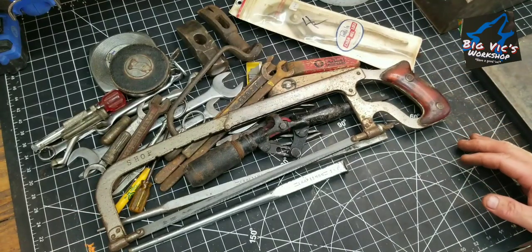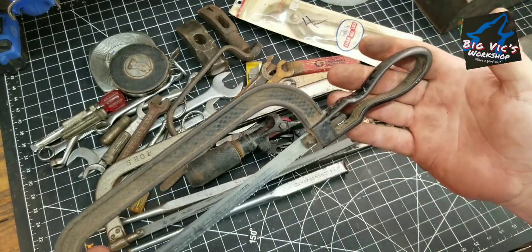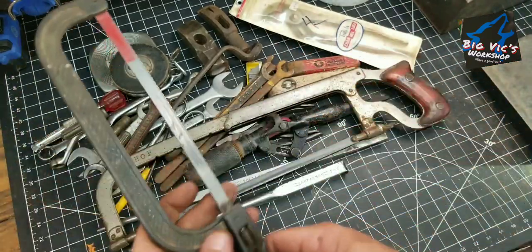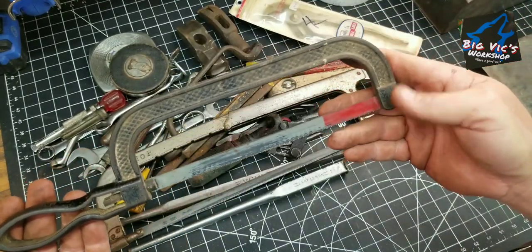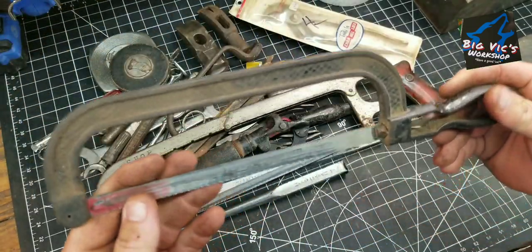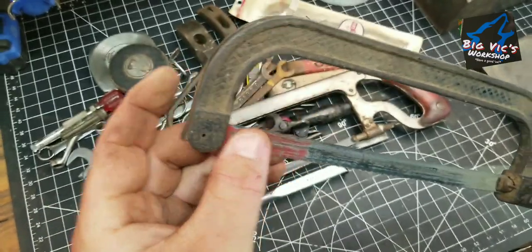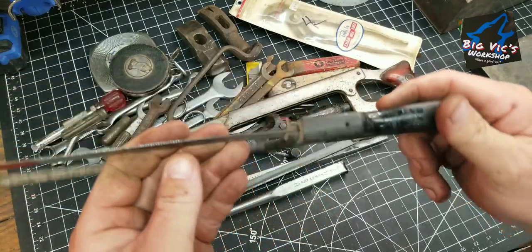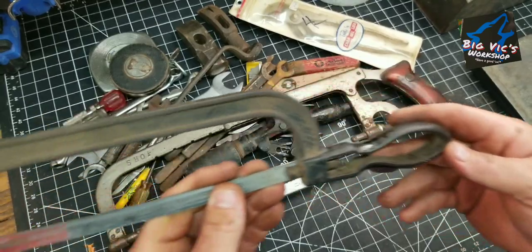And then the prize — believe it or not, my wife found it. This was in the $5 box. There's this little deal here — ain't that cool? I mean, that's real nice. I haven't figured out how you're gonna get the blade out. I don't think that's the right blade for it. I don't know if it's missing something up here or if it just slips through. Maybe y'all can tell me more, but it is cool.